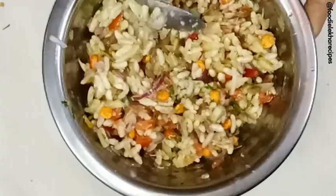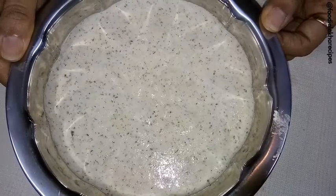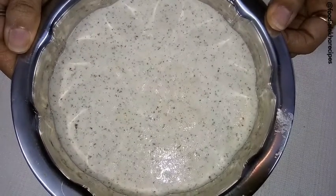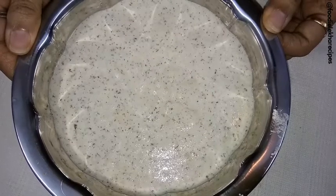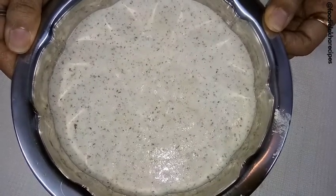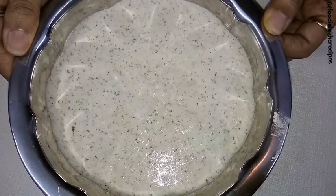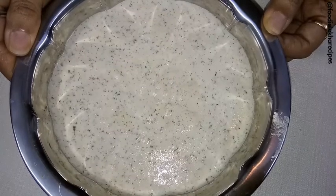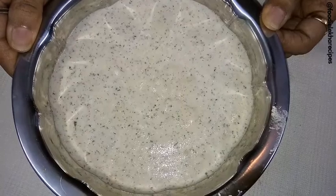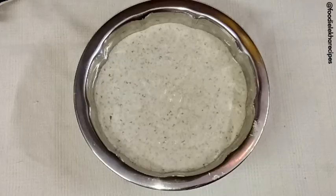We have made the idli batter. For that we have taken 1 cup of rice semolina and half cup of split black gram, skinned. We have separately soaked them in water for around 4 hours, then added both together in a mixer and blended well. We have kept it overnight, and this is the mixture we have got for our idli batter.